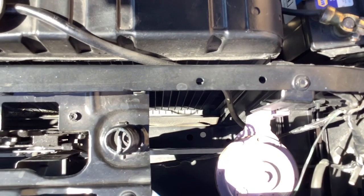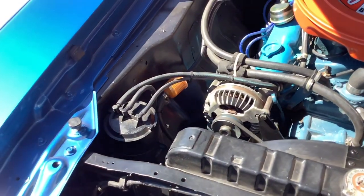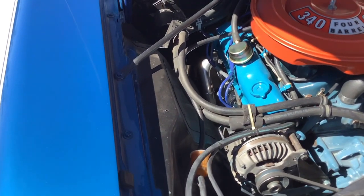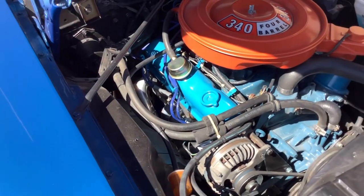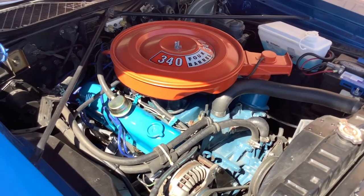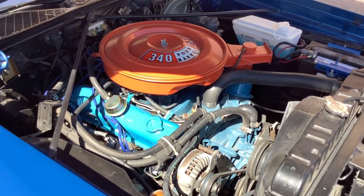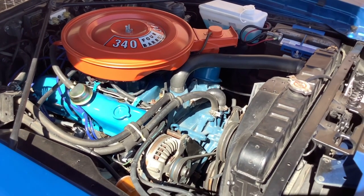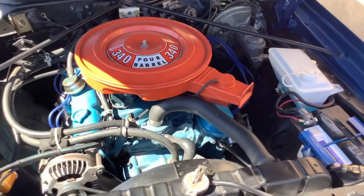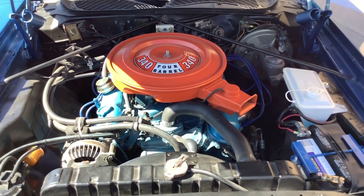Still has the factory Roadrunner beep beep horn. Charcoal canister. It does have ceramic coated headers. Runs really good, no leaks. It is a factory AC car; however, the compressor and condenser are missing. The evaporator and all the duct work is still under the dash, so it'd be pretty easy to put factory AC back in the car.